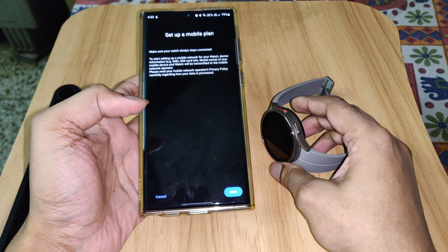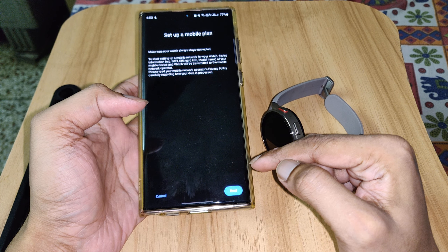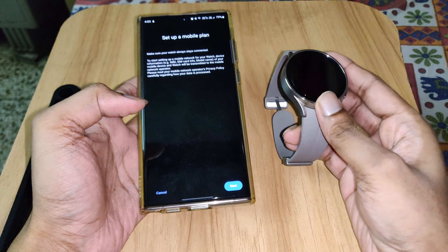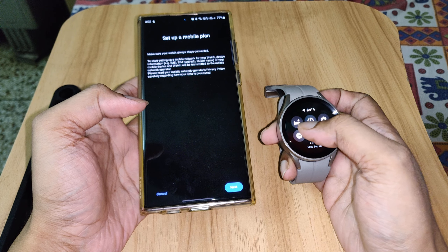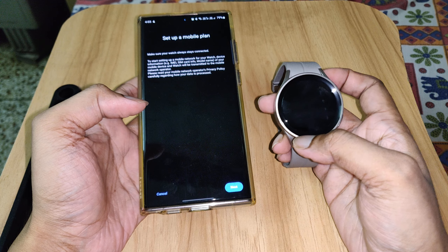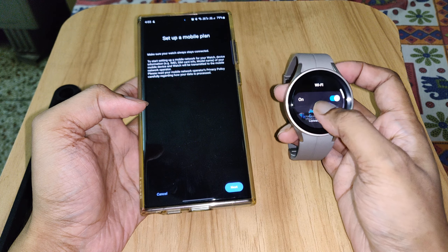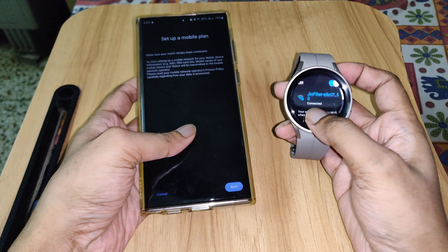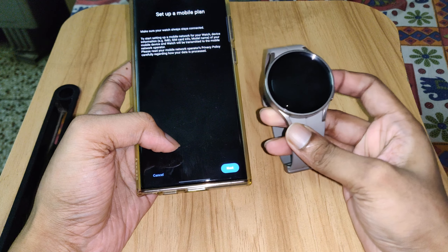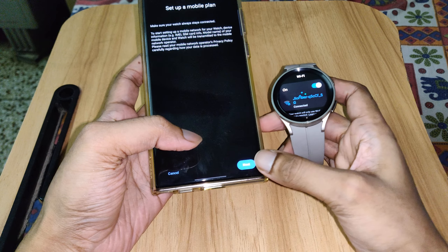Read the information before proceeding. Also check you're connected to a network — in my case it should be connected to Wi-Fi. It is connecting... it is connected. Yes, it's connected to the Wi-Fi, so I'll proceed further.